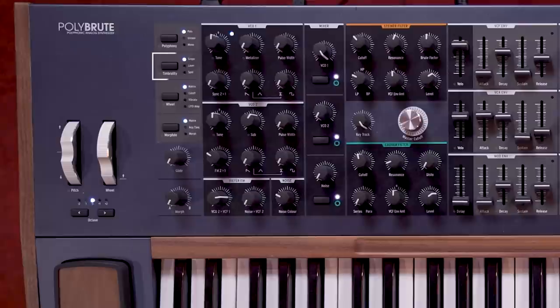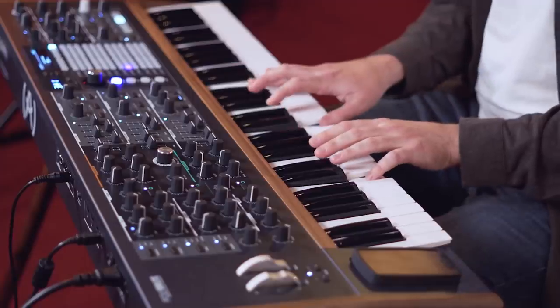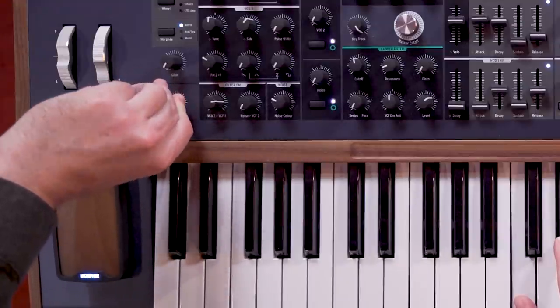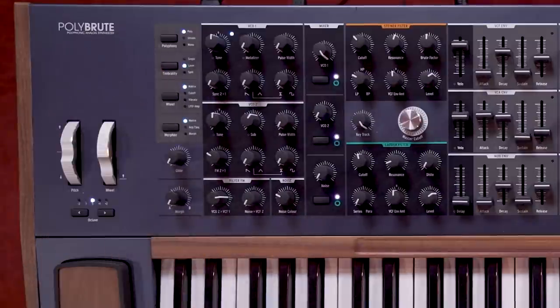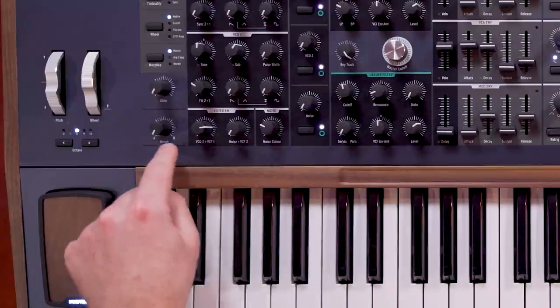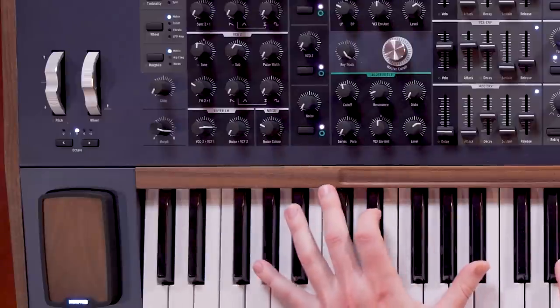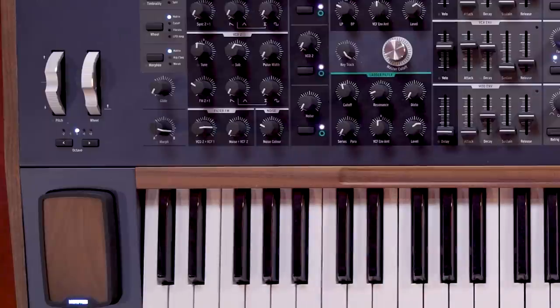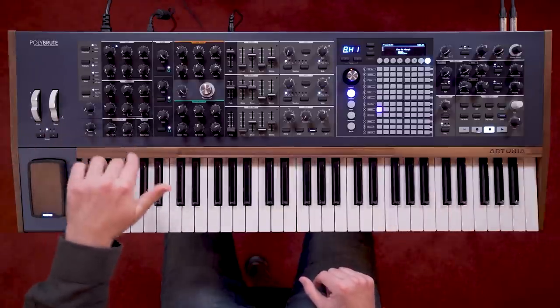PolyBrute also has three timbrality modes, which change how the voices are triggered, stacked and morphed: single, layer and split. In single mode, the PolyBrute is monotimbral, playing the same sound on all the voices with a morph control morphing between parts A and B. Layer mode stacks two voices per note played — one voice will always play part A, and the second voice will play the morph position between A and B. Split divides the keyboard into two zones, the lower one always playing part A, and the upper one playing the morph of part A or B — in this case B.